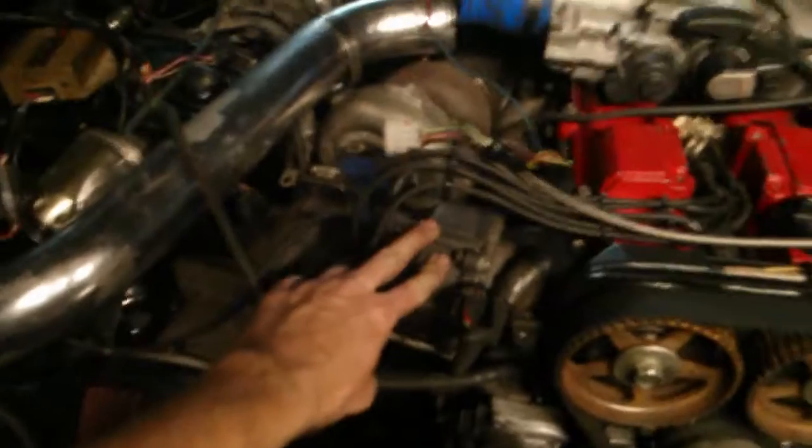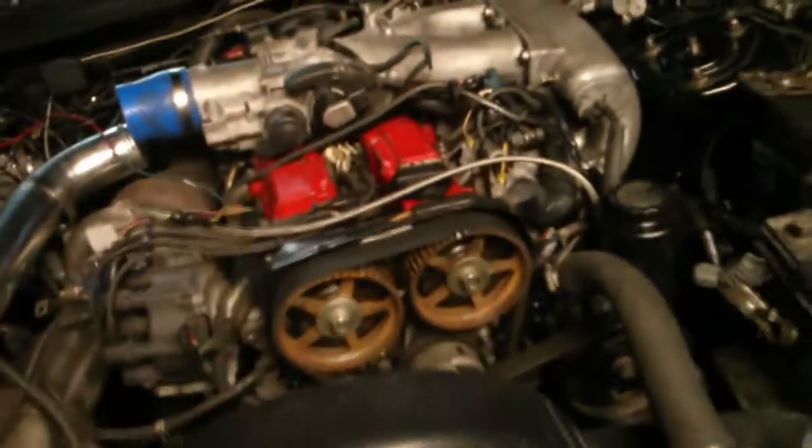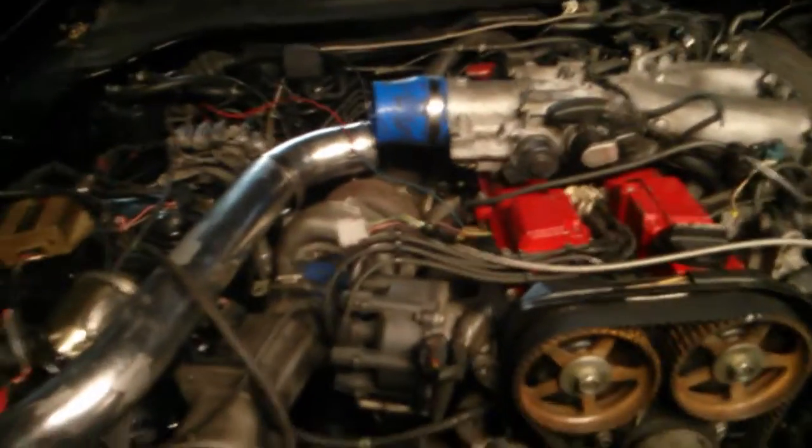This thing has been a nightmare. The previous owner had 750cc RC Engineering injectors on it, which is kind of stupid because there's no way the factory computer can control those injectors. You need at least a piggyback unit, and this doesn't have one — it's just a stock NA computer. The stock turbo computer wouldn't even make the car run because it's looking for three wasted-spark coil packs, not a distributor.